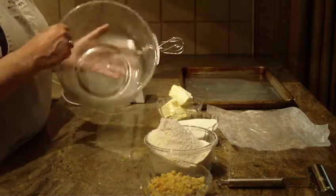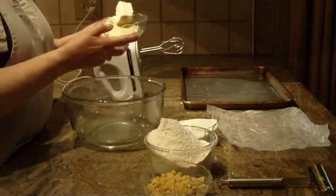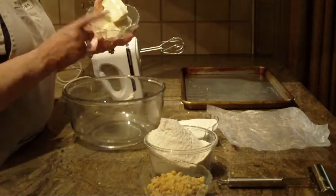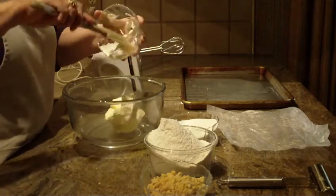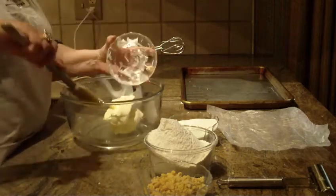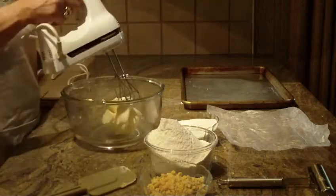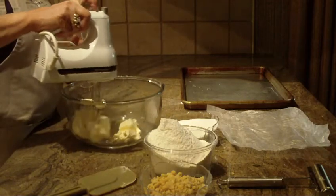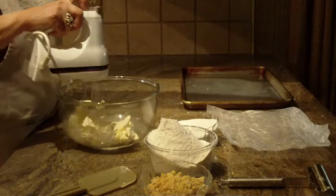First, you're going to need a large bowl. We're going to start off by using one half pound — two sticks of unsalted butter at room temperature — into your bowl. And then with your hand mixer, or if you prefer to use your stand-up mixer, we just want to start creaming the butter in the bowl.